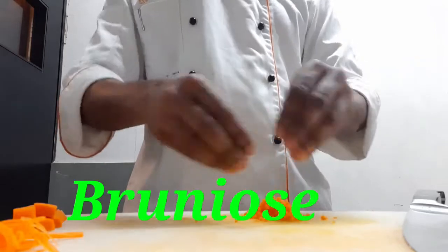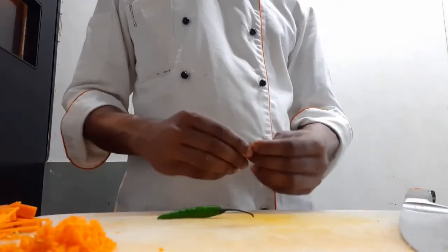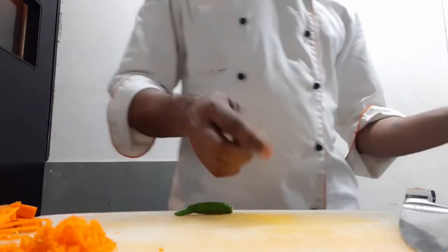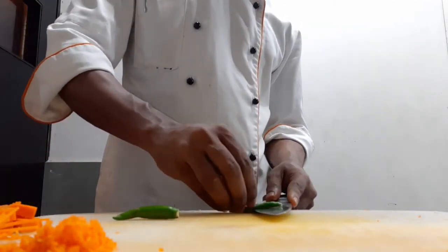Here is our brunoise. Green chili — we will put it in a bit of 1x2.